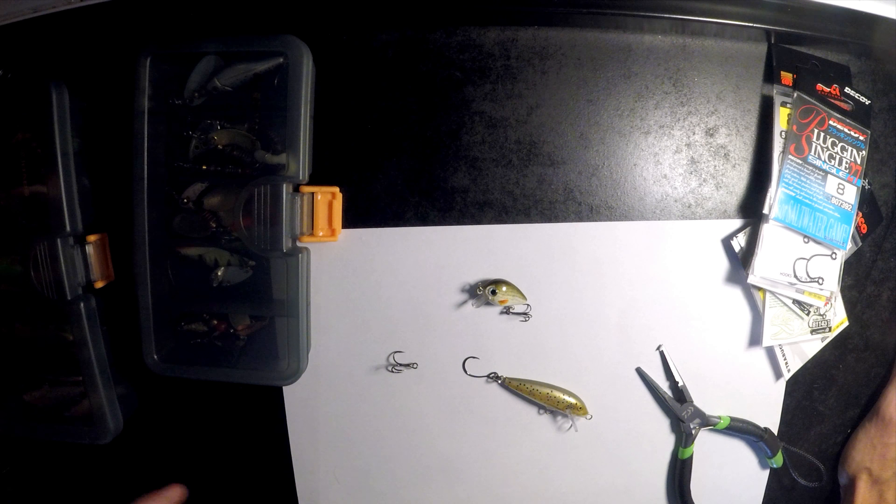You can also use normal single hooks — you have to get the open-eye ones. You bend open the eye, attach it straight to the hook eyelet, and skip the split ring, and then it'll be facing the right way. Because if you put a normal single fishing hook on, it would be to the side. These are called inlines because the hook eye is in line with the hook — usually it's twisted 90 degrees. That's a cheaper option.